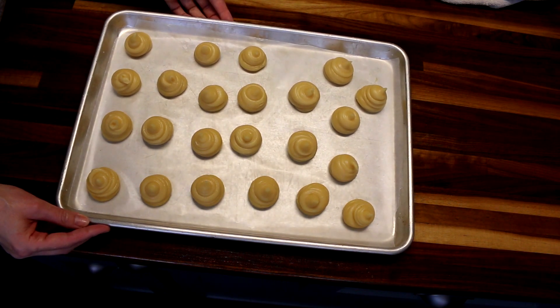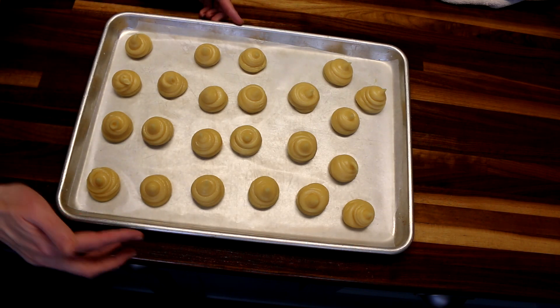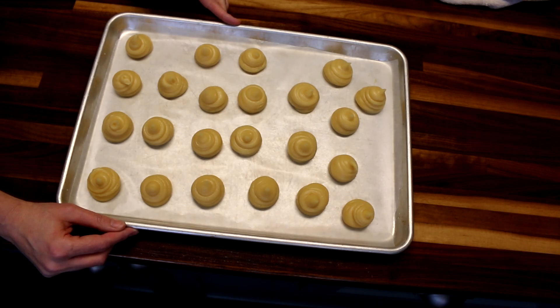Now I'm going to put these in my preheated oven at 425, but as soon as I get these in the oven I'm going to turn the heat up to 450 and bake them for 10 minutes. Then after 10 minutes I'm going to drop the heat down to 350 and bake an additional 10 minutes.